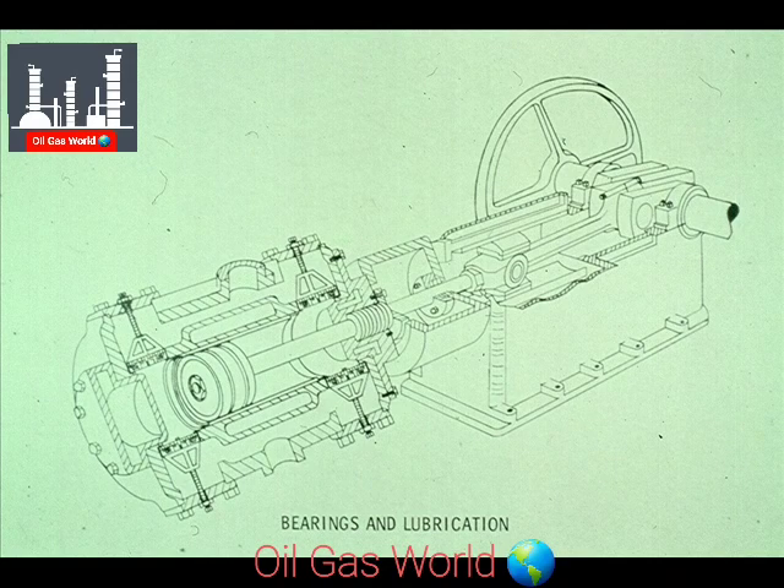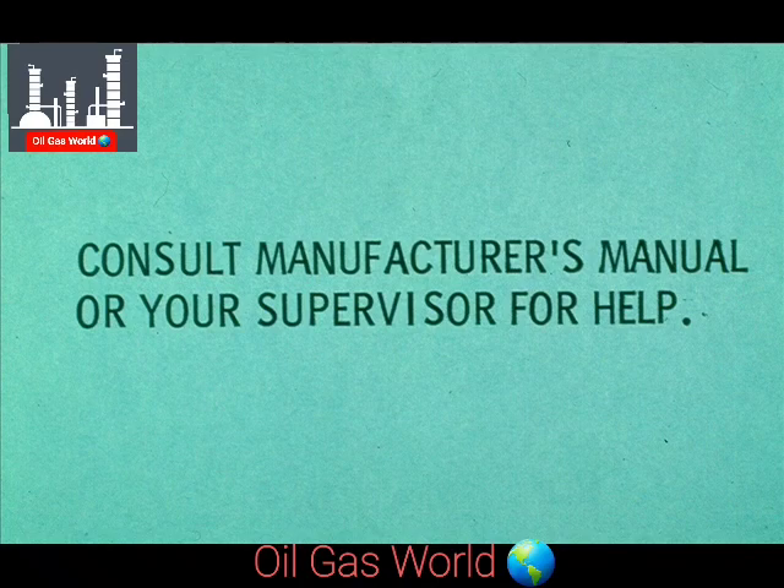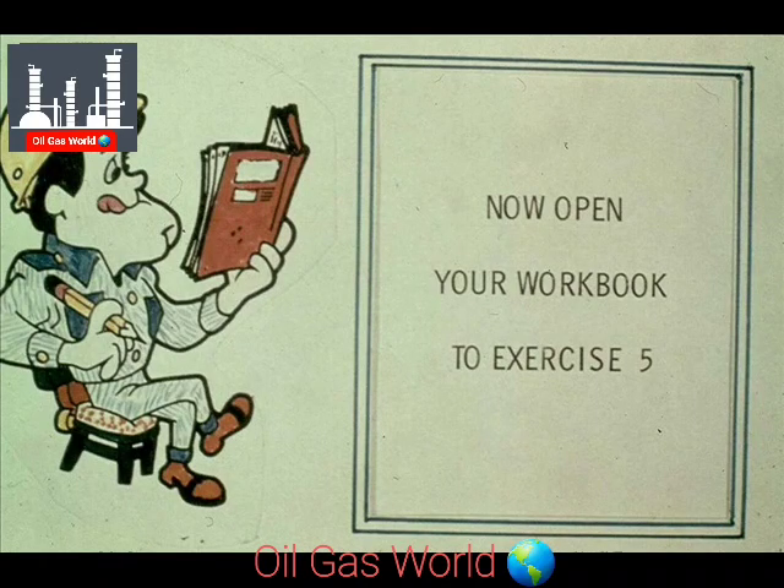That concludes this segment of our module dealing with bearings and lubrication. As you have seen, both bearings and lubrication systems can vary. Our objective was to acquaint you with the most common types, and how they are used in the operation of a reciprocating compressor. If you're in doubt about a compressor you'll be working on, check the manufacturer's manual, or consult your supervisor. We have some questions for you now on bearings and lubrication — you'll find them at exercise number five in your workbook.